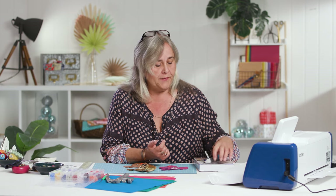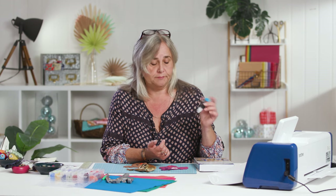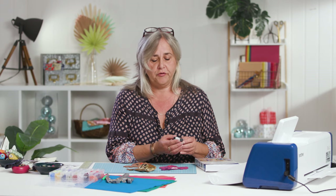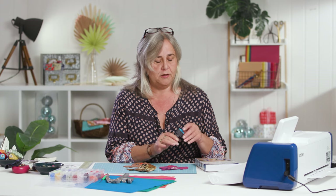Hi, welcome to the Crafts Channel. I've got another demonstration for you today using the Brother Scan & Cut SDX2200D and their new Rotary Auto blade. You get the kit with the Rotary Auto blade, and essentially it is a 360 swivel circular blade which makes it an absolute dream for cutting fabric, felt, denim, leather, and it just pops into the cartridge holder as your normal blades do.